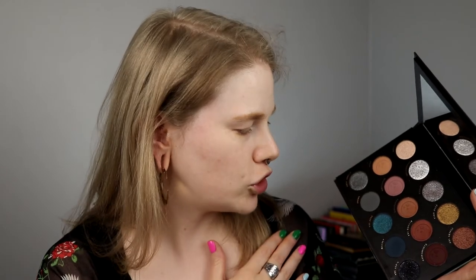Today it is time for the Eternal Eclipse palette, which looks like this. I'm going to do a look with this one and I'm 99% sure what I want to do. I will prep my eyes and then we get started.